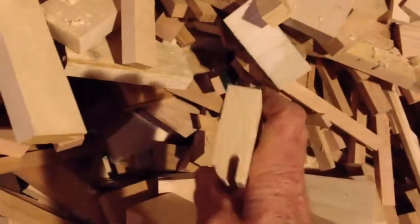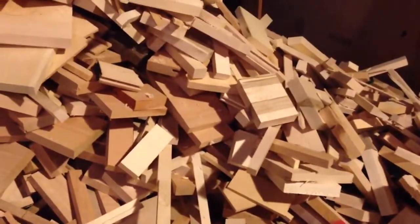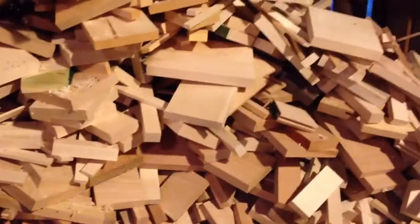I would put that one in, but they're all kind of small. Is this fuel too small? Am I going to have to find some chunkier, blockier pieces?